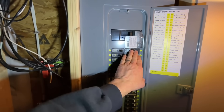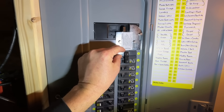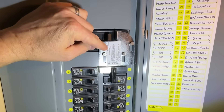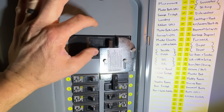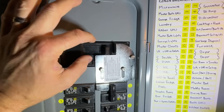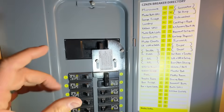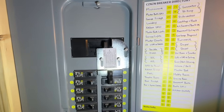That's how we're getting power from outside the home to power the bus bar. We also installed an interlock switch kit — a bracket on the front with bolts — that lets you slide it up and down to lock out either your home main breaker or the generator 50-amp double-pull breaker, so you cannot accidentally have both on at the same time.